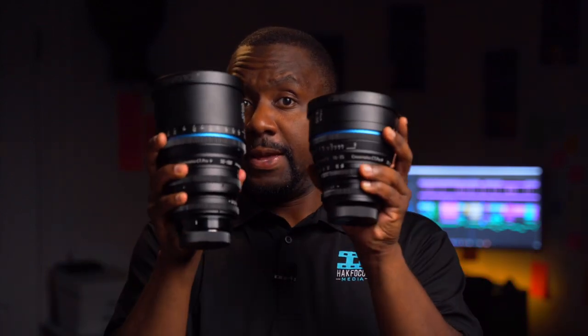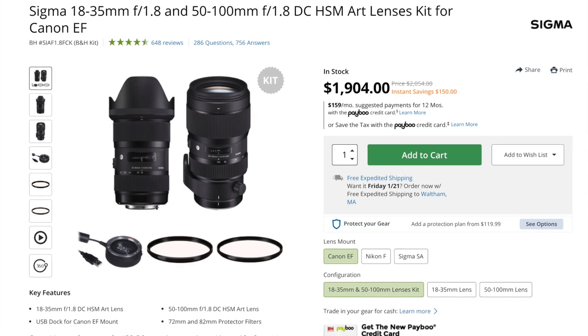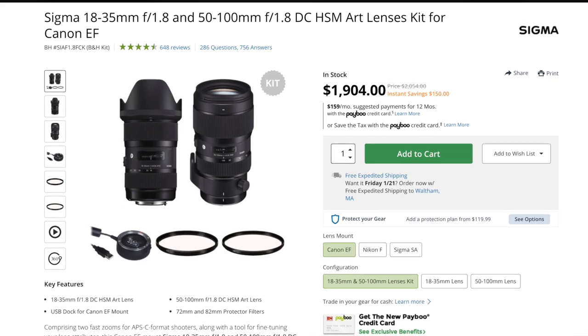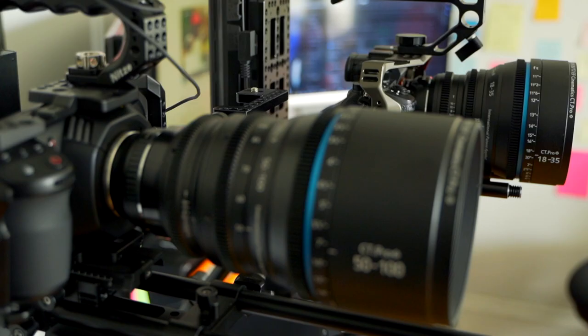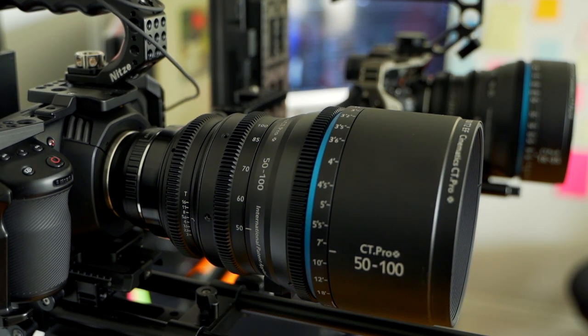That's the only bummer with traditional matte boxes. But if you already have a Sigma 18-35 and 50-100, you're going to save tons of money going this route because these are really sharp Sigma lenses. If you intend to invest in entry-level cinema glass at the moment, this could be a good idea. Of course, it takes quite a while — you make your order, they have to modify it, up to about a month, so it takes a little patience.